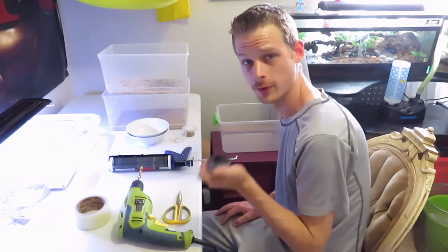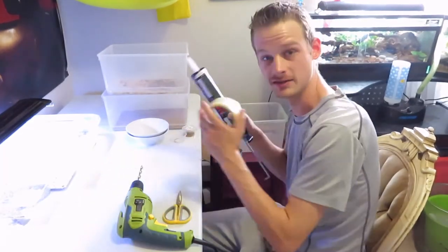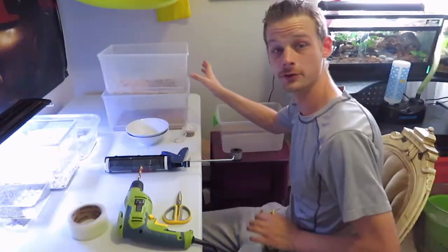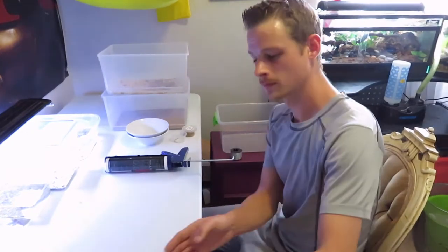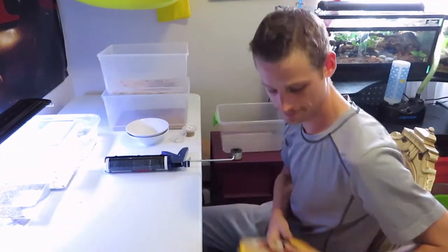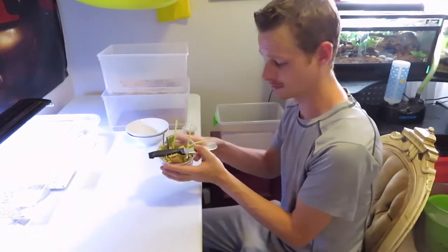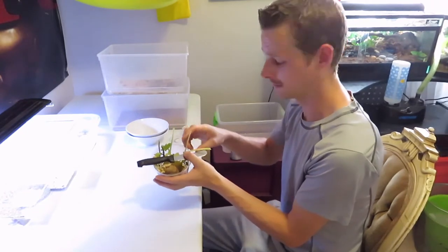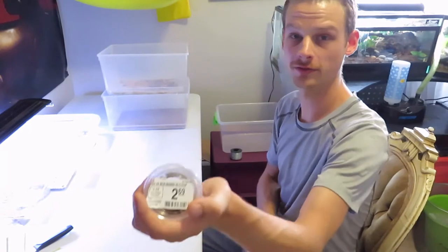Everything you're going to need for the more simple project is some kind of sturdy wire, some tin snips to cut it, silicone, some tape, some screening, two of the same size containers, something you can cut the plastic with. You'll definitely need some oats, a knife, and some food scraps — they like potato, and these are just some broken leaves from my garden. You're also going to need a cup of mealworms.